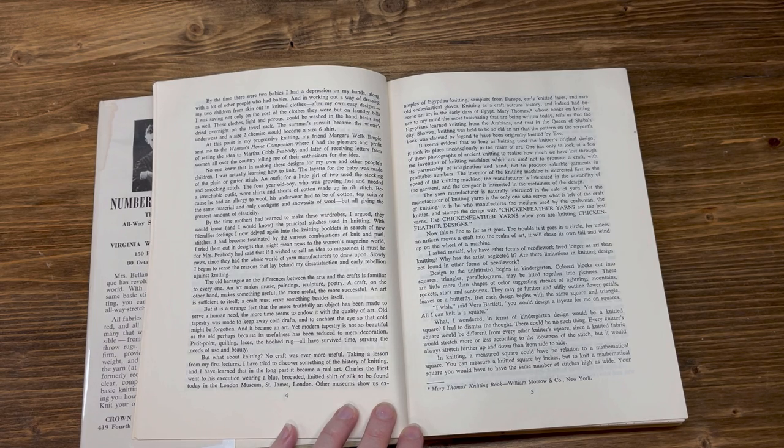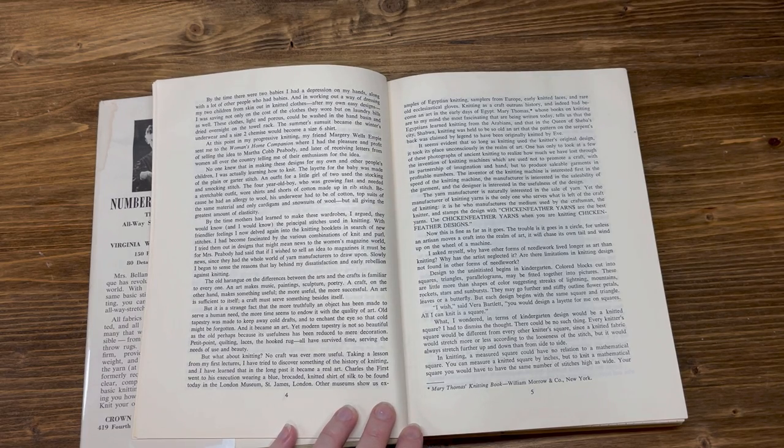No one knew that in making these designs for my own and other people's children, I was actually learning how to knit. The layout for the baby was made of the plain or garter stitch. An outfit for the little girl of two used the stocking and smocking stitch. The four-year-old boy, who was growing fast and needed a stretchable outfit, wore shirts and shorts of cotton made up in rip stitch. By the time mothers had learned to make these wardrobes, I argued, they would know — and I would know — the principal stitches used in knitting.